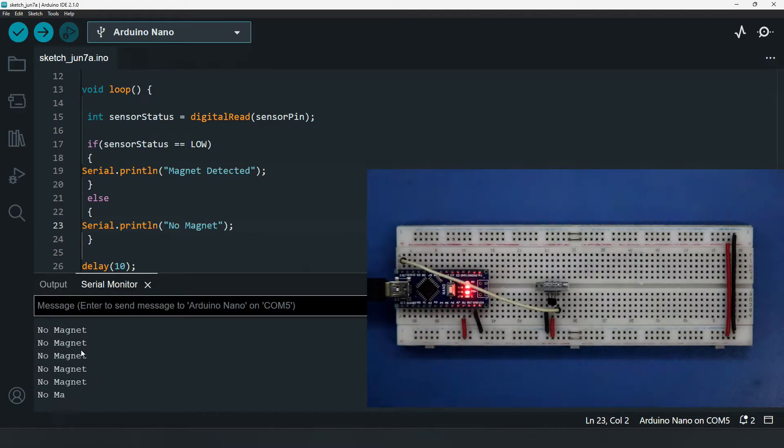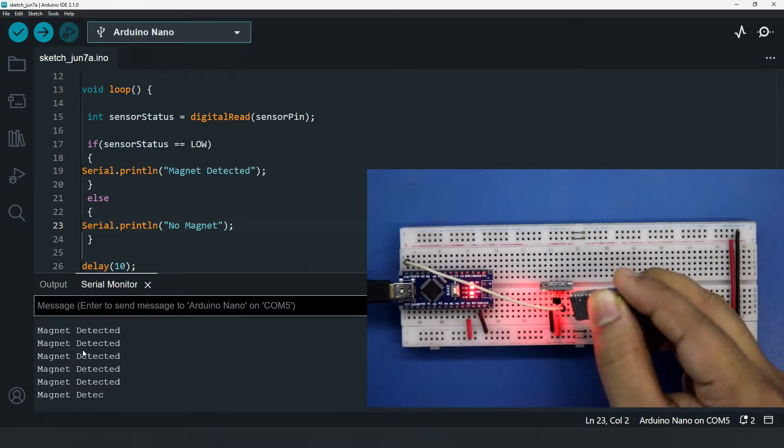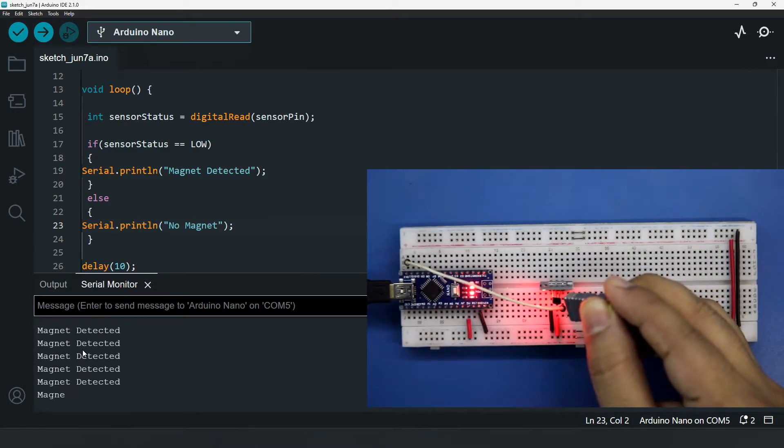In the serial monitor, we can see 'No Magnet' when there is no magnet, and 'Magnet Detected' when a magnet is brought close. This is how this sensor works.